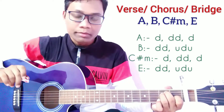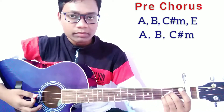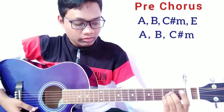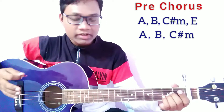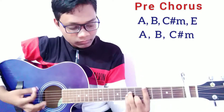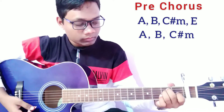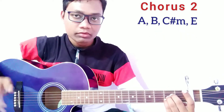That strumming part is really interesting. For the pre-chorus we are going to use 2 lines of chord progressions. For the 1st line we play A major, then B major, then C sharp minor, then E major. For the 2nd line we play A major, then B major, then C sharp minor — only 3 chords. We are going to play only a single down strum on each chord.